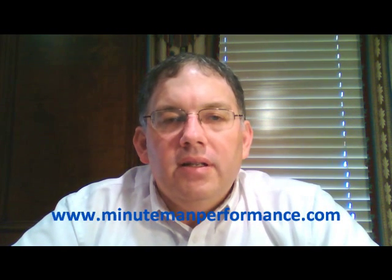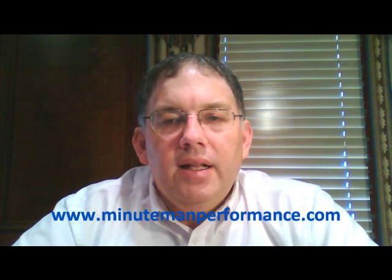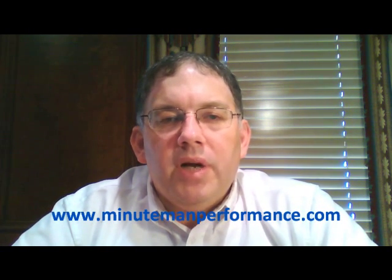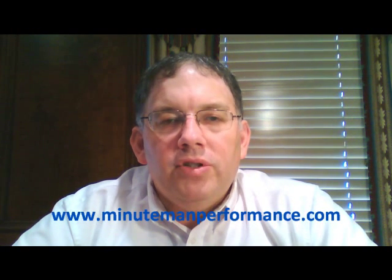There will be a red box right up here in the corner that you can click on and it'll take you to my website, minutemanperformance.com. From there you can link to the AMSOIL website and learn more about this product. The best way to get to this product on the AMSOIL website is right down below — I have a tiny URL link specifically for this product. If you just click on that link down below in the discussion box, it'll take you right to the AMSOIL website and this product line where you can read more about it and make a purchase right there if you'd like to.